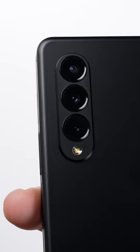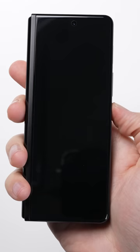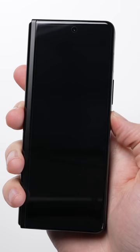On the back, there's a three-camera system. On the front, you have the cover screen, which doesn't quite look like a normal smartphone screen, with it being much more narrow with a 25 by nine aspect ratio.